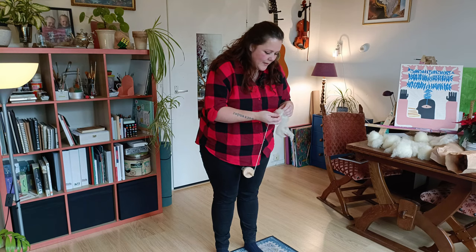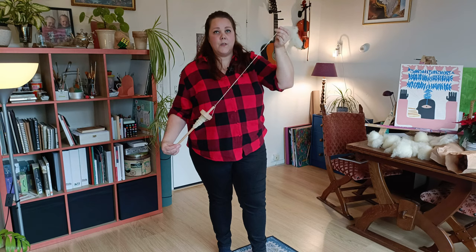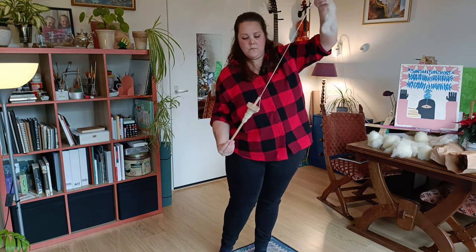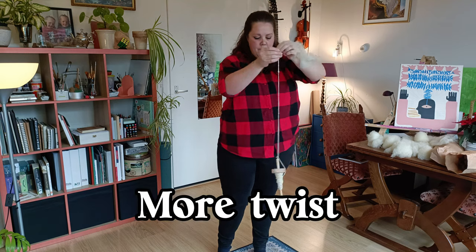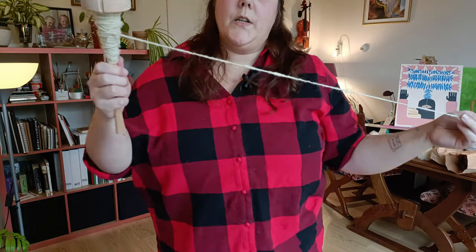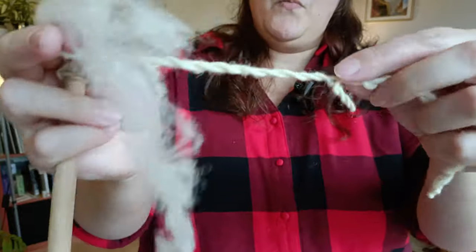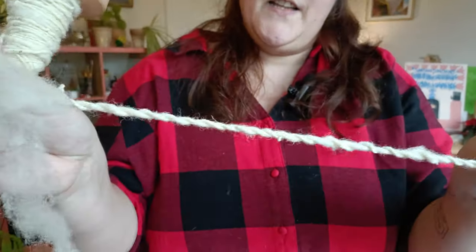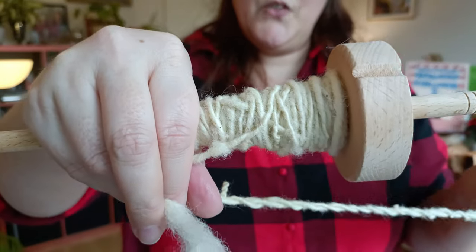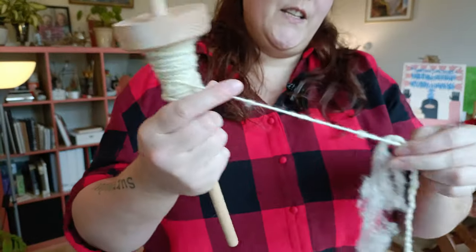Learn to walk before you can run — well, I didn't want to walk, I wanted to run. Final tries, okay? After this is finished, we're finished. What would it look like if we just let it twisty twist? Although if I apply it, this will be sort of the look of it — that's kind of cool. I think I'm not gonna ply this one. Should I? Let me know in the comments — should I ply it or not? I'm leaning towards leaving it as a single.